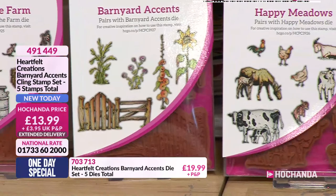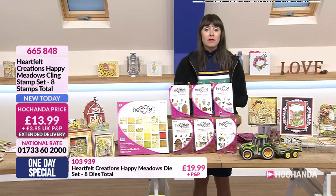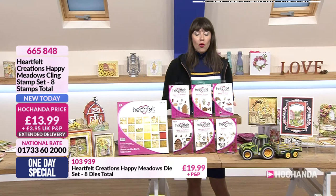And then the next set, we've got the Happy Meadow. More animals - you've got your chickens and your roosters, goats, cows, et cetera. Very cute indeed. And we've popped them on the screen for you individually. Stamp sets are all £13.99 individually, or if you go for the dies individually they're £19.99, but they are all under different item numbers.